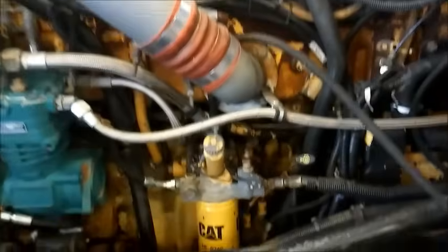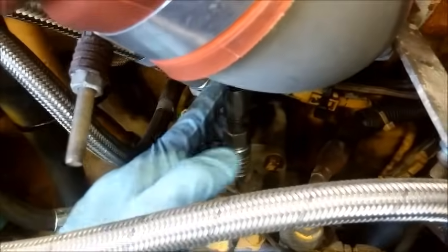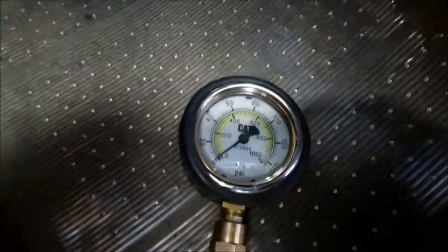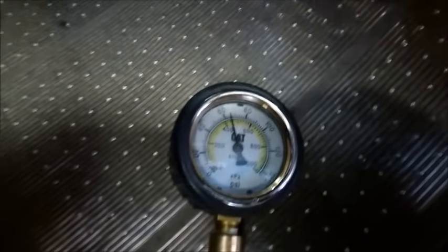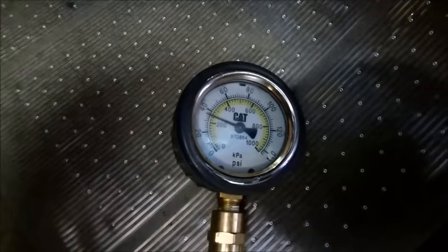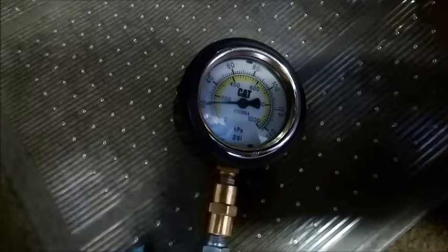So typically when we get a crank no-start in the shop, the first thing we do is test for fuel pressure. Now on all CAT engines on the fuel filter base, there's going to be a fitting called a CompuCheck fitting. You plug a hose into that and you'll need a pressure gauge to read it. You'll crank your engine and you want to see some fuel pressure there. On a C15 it should build fuel pressure rather quickly — about 65 psi is good. If you have a C7 or a 3126 and it's only building 25-30 pounds of pressure, that's acceptable as well. On the bigger engines, they'll usually build more.